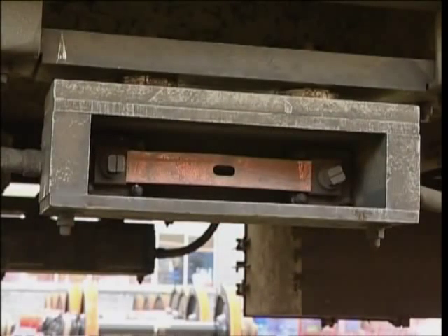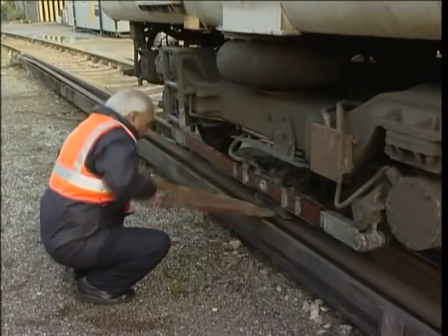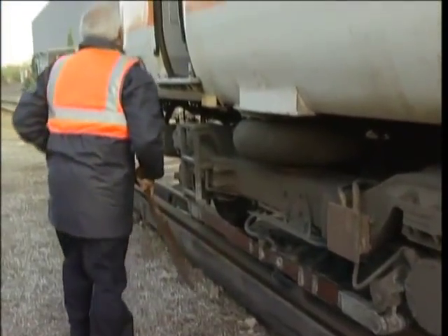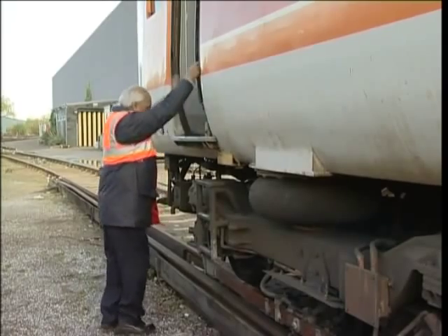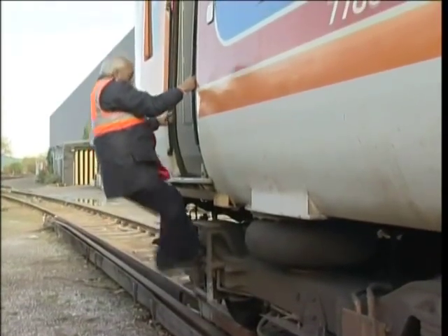Once the shoe fuse has been renewed, remove all the paddles and stow them in their proper place before advising the signaller that adjacent or opposite running lines can be opened and the traction current restored if necessary.